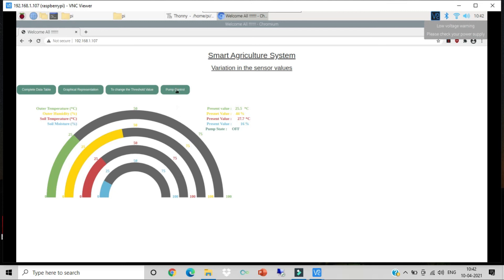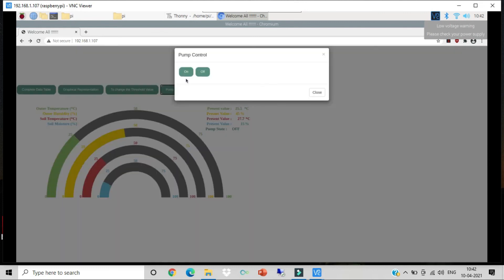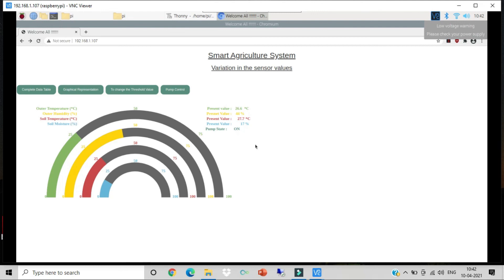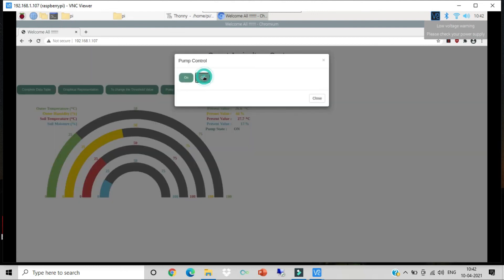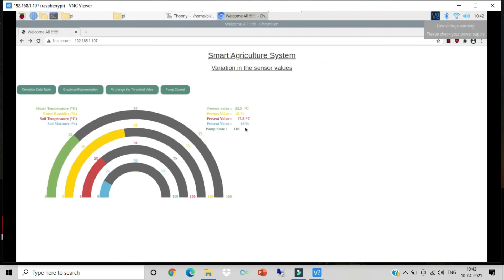There is also an option to manually control the pump. Go to the pump control option and click ON — act quickly as the page will reload. You can see the pump is now on via manual control. To turn it off, go back and use the same interface. The status indicator lets the user see whether the pump is currently on or off. This concludes the main project — thanks for watching.